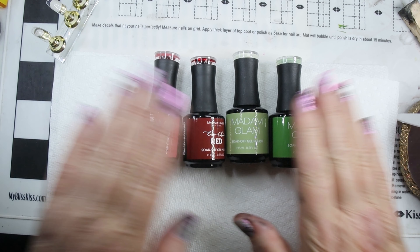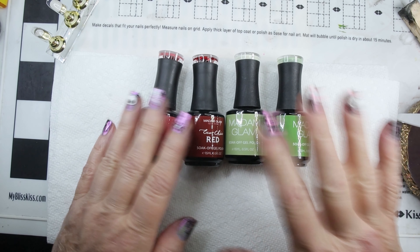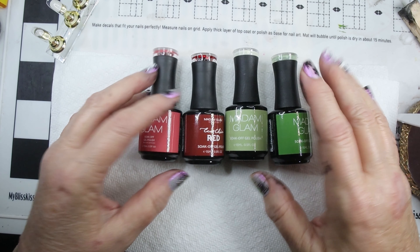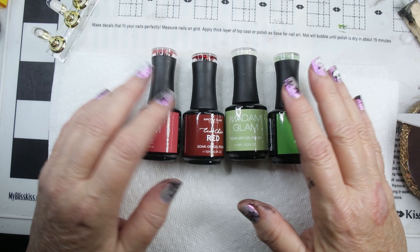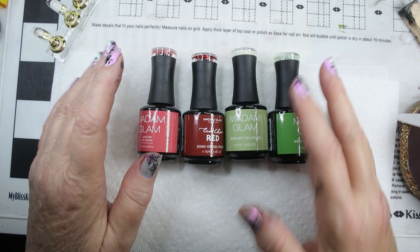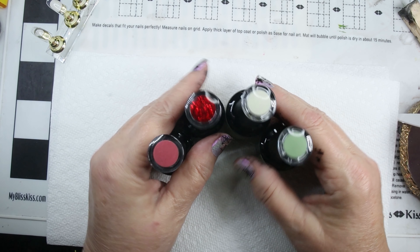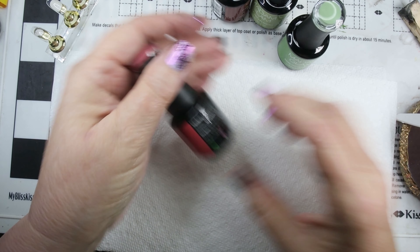I think two of them were spectacular. The other two — it's not that the color isn't gorgeous. Madam Glam's, all their colors are beautiful. It's just that I thought they would be a different color than what they were. So let's go ahead and look at these, and you can see the ones that were really something. So I ordered four.